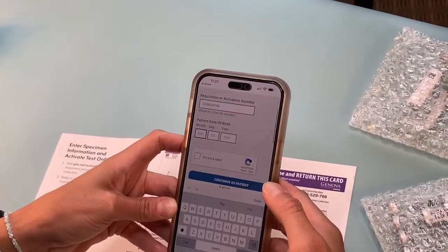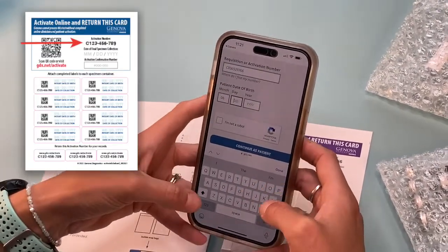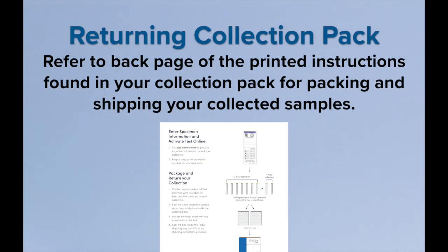Visit gdx.net/activate and enter the number found on the activation label card included with your collection pack. Refer to the back page of the printed instructions found in your collection pack for packing and shipping your collected samples.